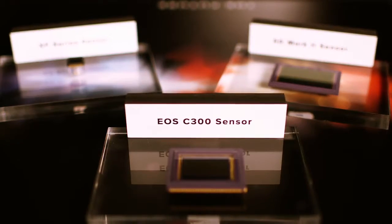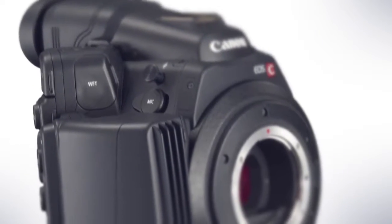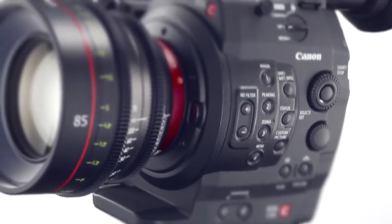We used the same sensor as the C300, made it even smaller in volume, and enhanced its mobility so that you can use it for any shooting style.